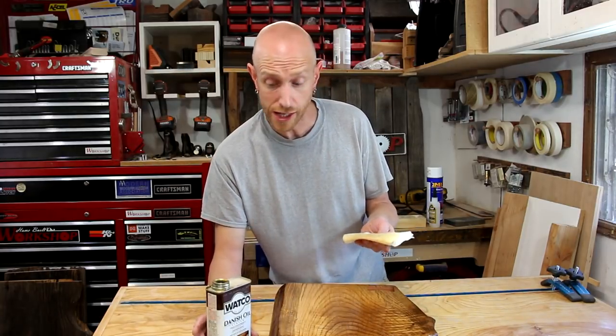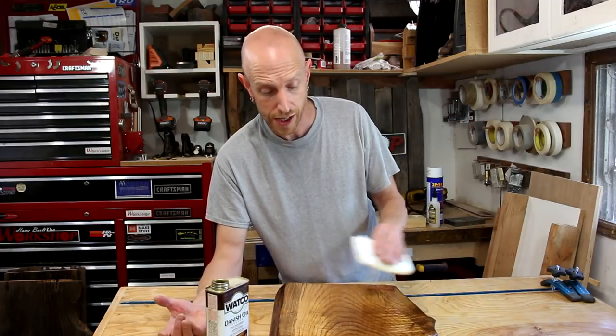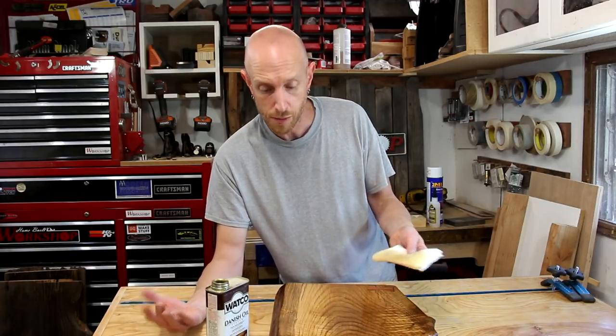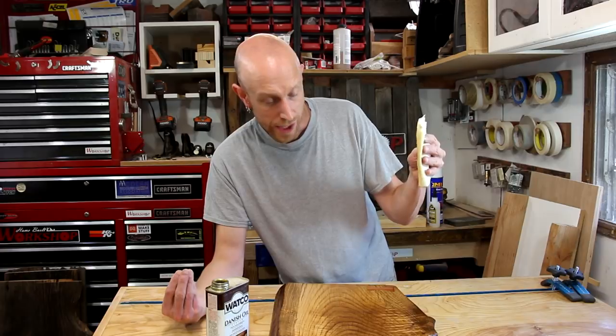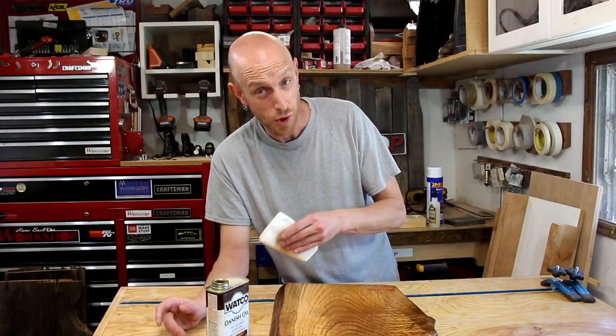One of the things I really like about Danish oil is you can just dump it on there, wipe it around, make sure you get it all in. You normally don't have to worry about brush strokes or getting everything on nice and even. You just wipe it on and it just works.